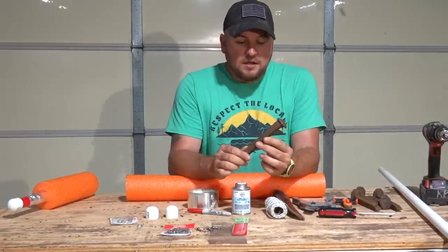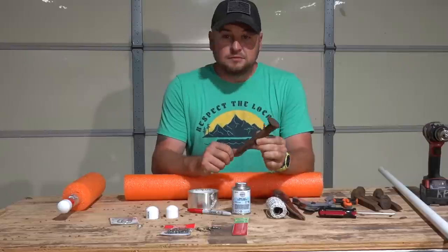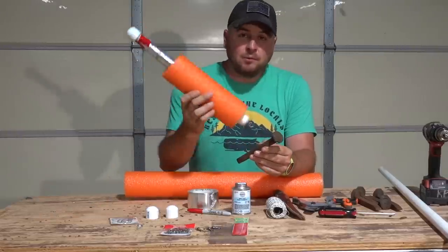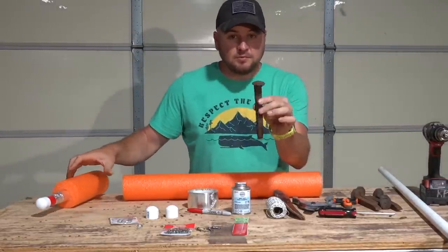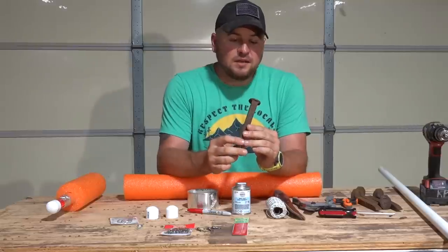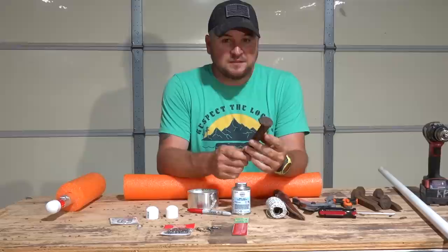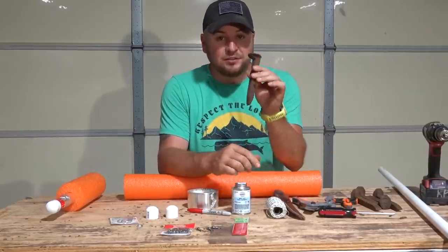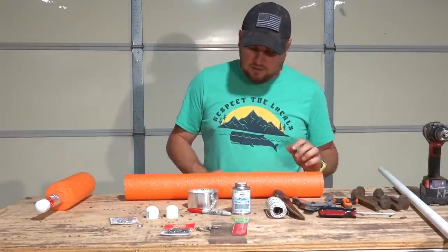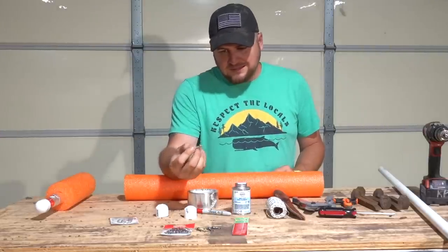For weights, we have dams and creeks feeding our lake so there's usually a current. These railroad spikes let the pool noodles drift a little — without a weight they'd go too fast. Railroad spikes are cheap, pretty much free if you live near a railroad. If you use lead, someone checking your line might cut it off. These are cheap, easily replaceable, and just the right weight to slow the noodles down in current or wind. We've also got our PVC caps to put on the ends.